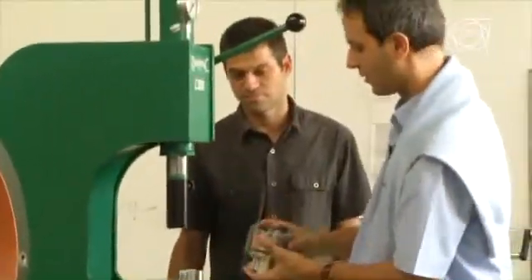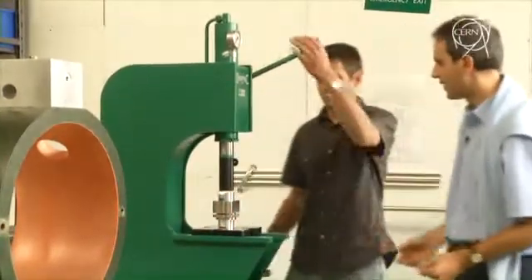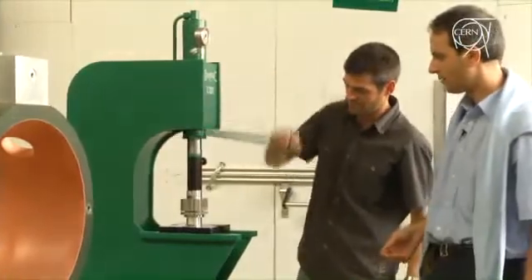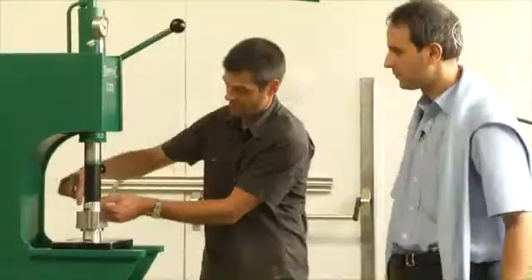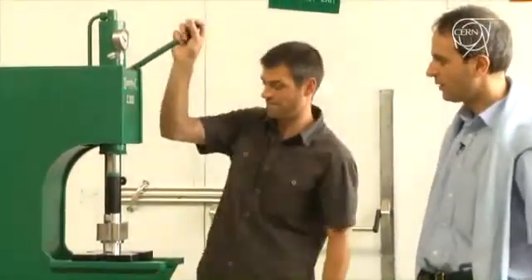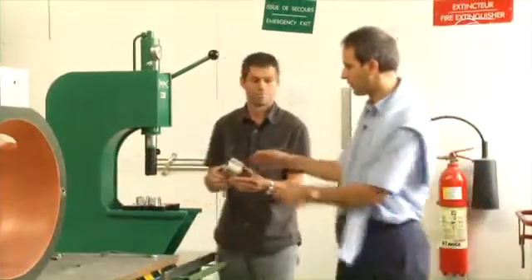We then insert two pieces in order to be able to compress the assembly. We place it on the press and compress the whole assembly, then tighten the screws. Using this pre-assembled mounting mechanism, we can place the drift tube with high precision into position.